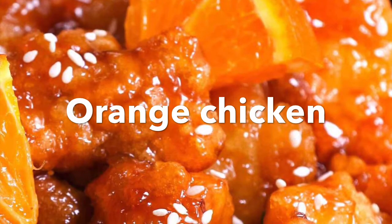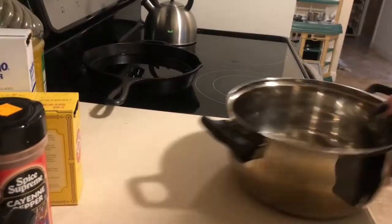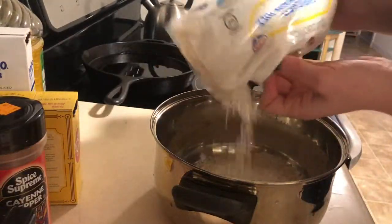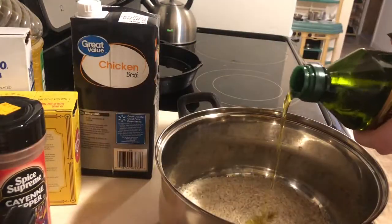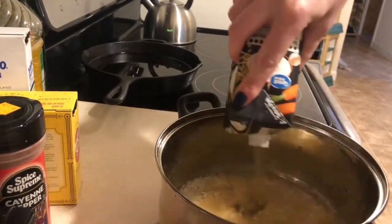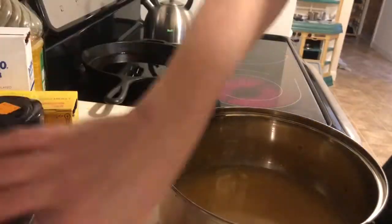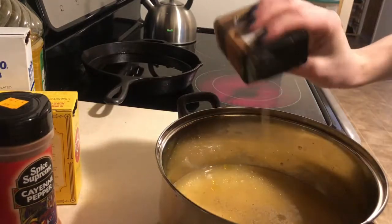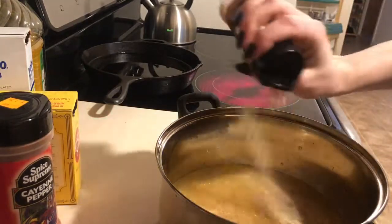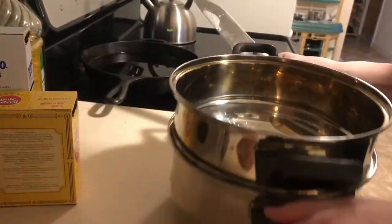Now we are on to dinner time and we're gonna make orange chicken from a can — yes, a can. I'm just gonna start off by cooking my rice and steaming some of those carrots from earlier. I also just wanted to add that this is my favorite chicken bouillon if I happen to be out of chicken stock.